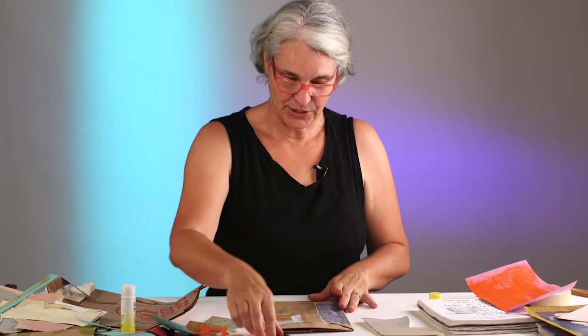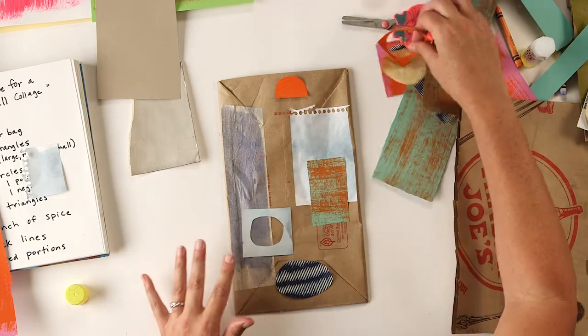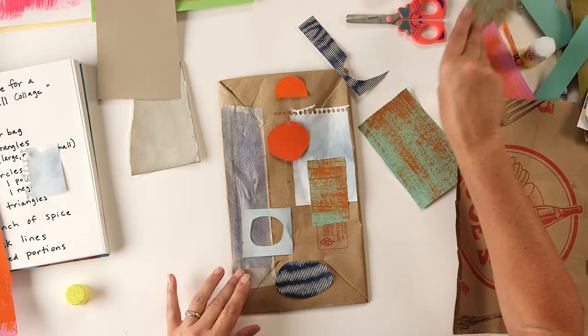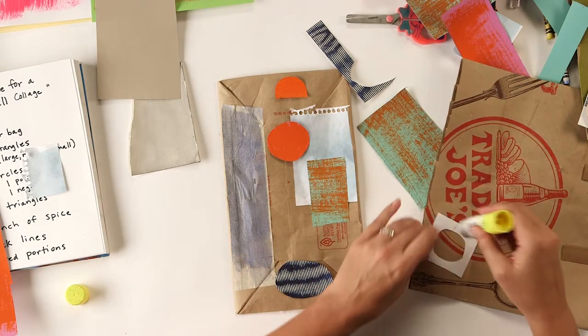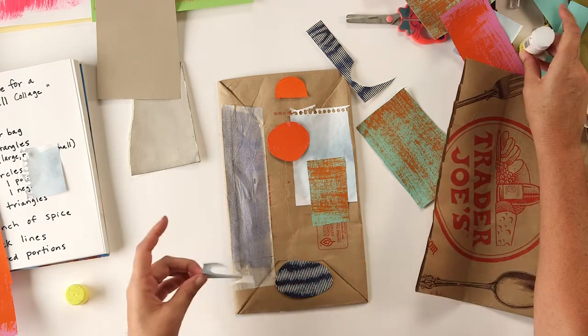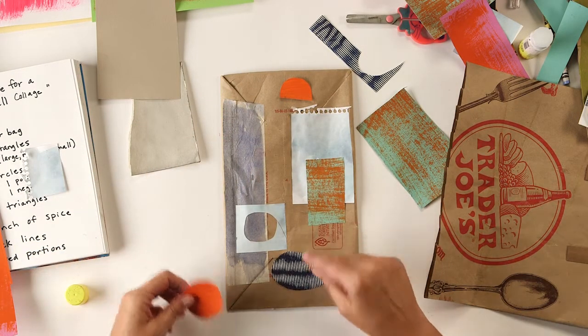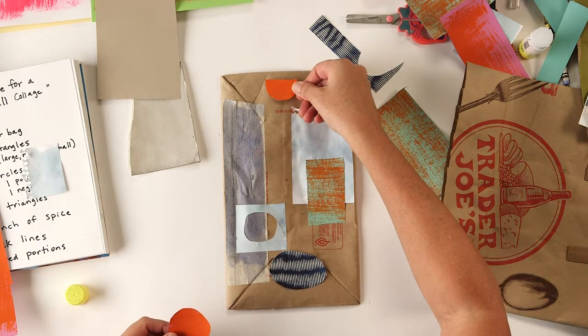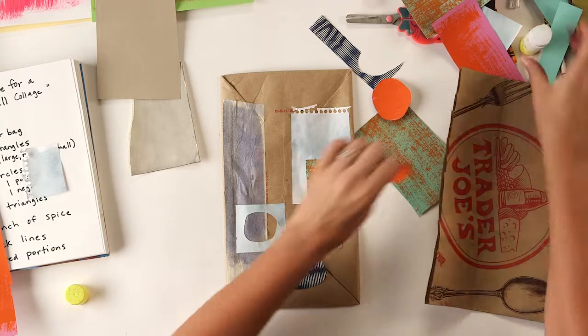I kind of like the writing showing through so I don't want to cover it all, but I'll cover it a little bit. For the circles, let's see what would look good. This blue one might look nice, the orange would look nice. I like this one because it gives another lighter color. Don't think too much - this is a fun project. You have natural design instincts, and wherever you put something down, if it feels right to you, that's where you should put it.